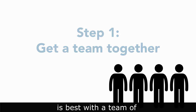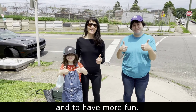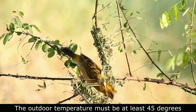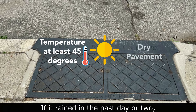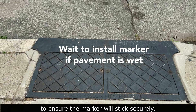Installing storm drain markers is best with a team of two to four people to make sure you are safe and to have more fun. Make sure it's a good day to install the markers. The outdoor temperature must be at least 45 degrees and the pavement must be dry. If it rained in the past day or two, wait another day until the pavement is completely dry to ensure the marker will stick securely.